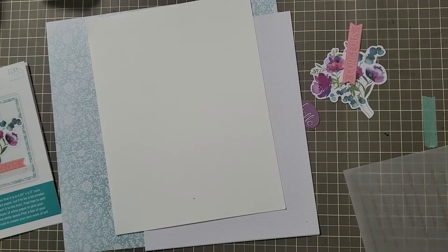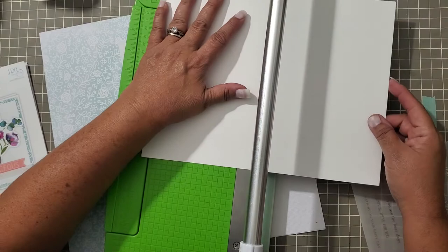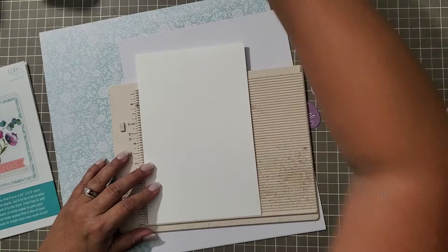Alright, I grabbed all the supplies I needed. I grabbed my eight and a half by eleven sheet of paper, which we are going to cut in half very quickly so that we can make eight A2 cards. But we're not making two cards today — I'm just gonna make one. Let me grab my scoreboard, I'll grab my mini right now, don't feel like breaking out the big one.